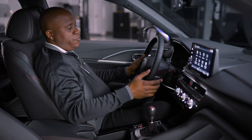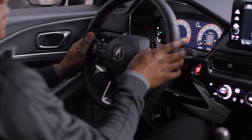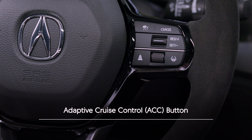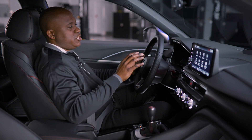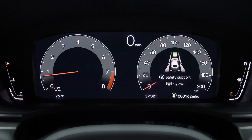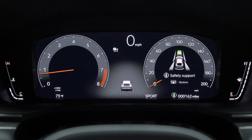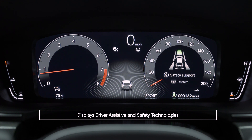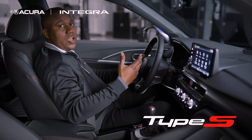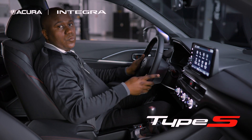Here's a cool feature: with a push of either the active cruise control button or the lane keeping assist button on the steering wheel, it changes the digital instrument cluster and brings an Integra Type S icon in the center that shows all your advanced driver assistive safety technology right in front of you, including vehicles that come up near you and other objects as well.